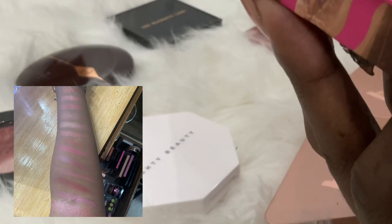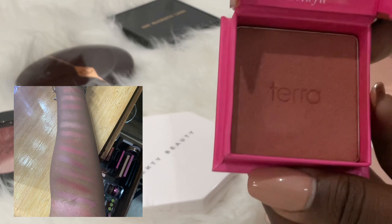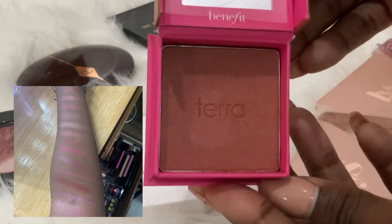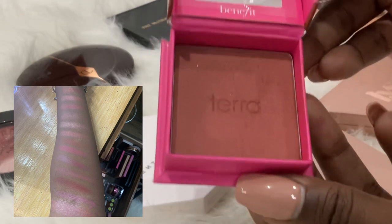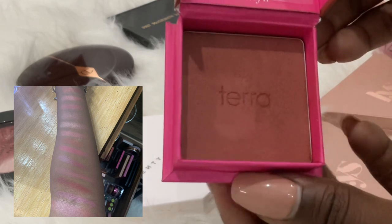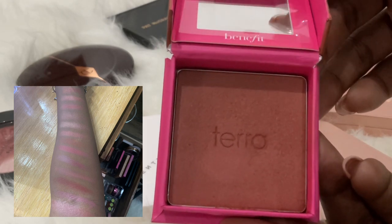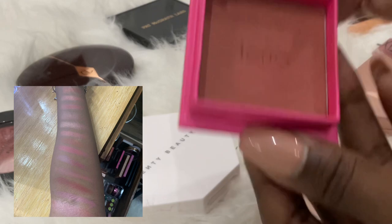I bought this Bare Minerals one this past summer — I think the color is Tara. It's a beautiful color and looks really nice on dark skin, but the issue I have with it is that it pulls up your powder foundation or whatever is underneath. I've been playing around with it to see what I can do to make it work. I'm not a fan of Bare Minerals blushes in general because they just pull up my powder foundation. Over the summer when I mostly had light makeup or just foundation, it was okay — or maybe I just didn't notice it.